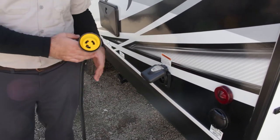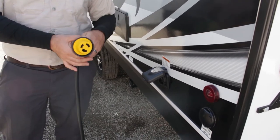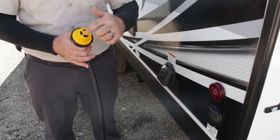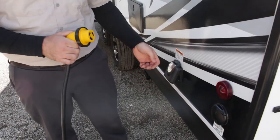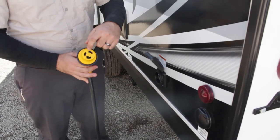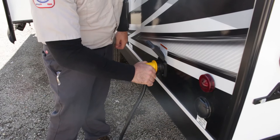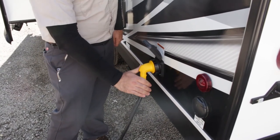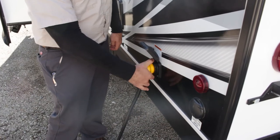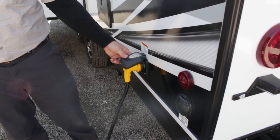This is where your power cord is going to attach. Most of them these days are coming with detachable cords. They do have 30-amp and 50-amp rated systems — this one is a 30-amp, which you can tell by the three connections on it. To attach a detachable cord, it can only go on one way. Attach it into place and turn it just a little bit clockwise — it locks into place and you have a weather guard to tighten down, keeping the connection secure and keeping water out.